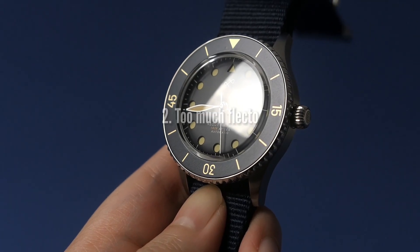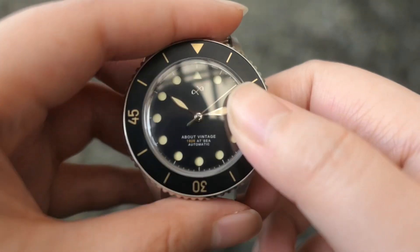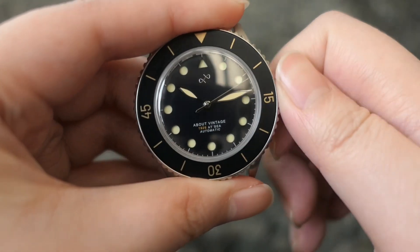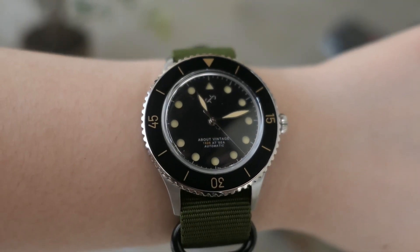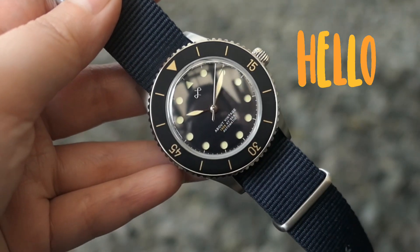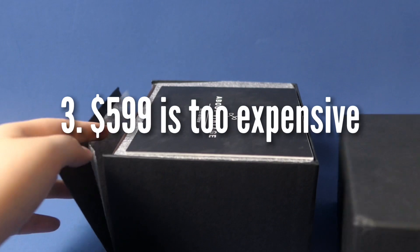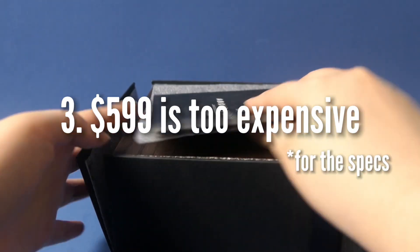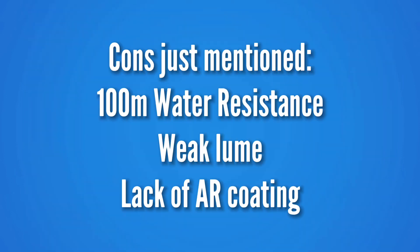Next, the domed sapphire crystal is incredibly reflective. The website doesn't mention AR coating, so perhaps there is no or very little AR coating. Combined with the dark dial, I see my reflection first before I see the time on the watch. The original listed price of $599 US is really expensive considering the use of the budget Miyota 8000 series movement, plus all the other cons I just mentioned.